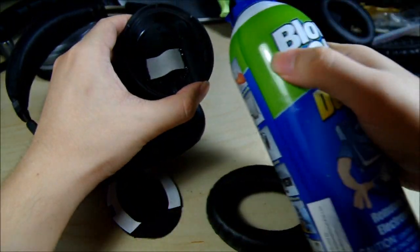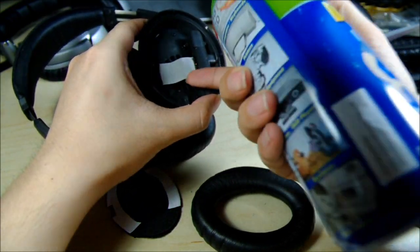Don't use something like this — this will permanently damage your headphones.